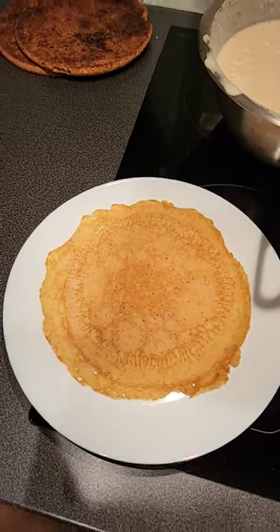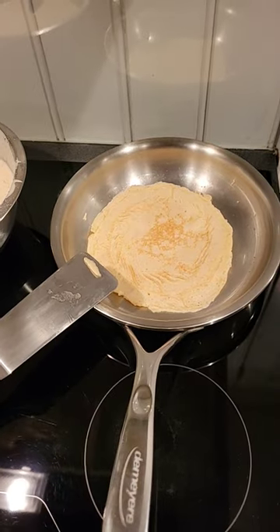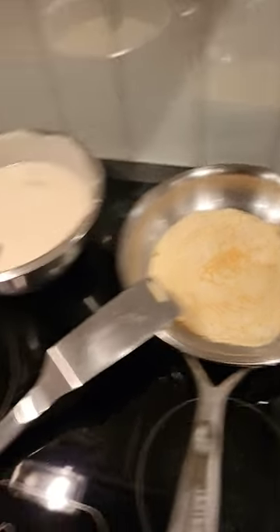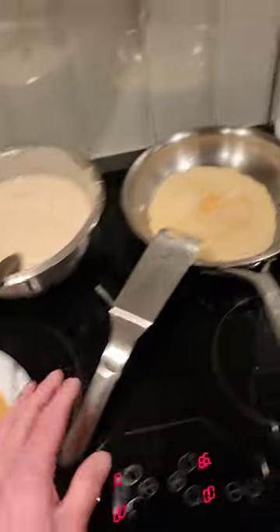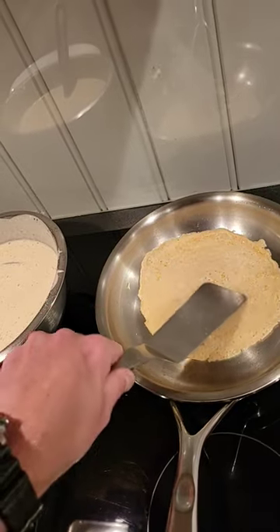Making some pancakes in my lovely Demire Pro line. I have it set on medium-low, slowly getting some color — look how evenly distributed the color is, just perfect. I'm turning them often, that's how I do it.